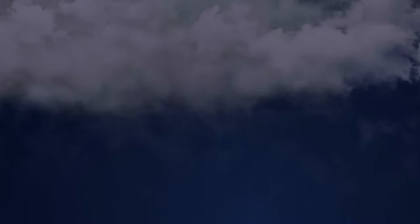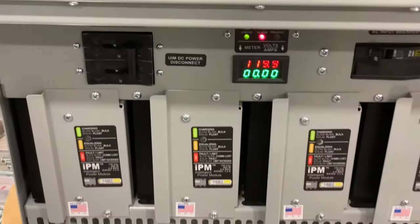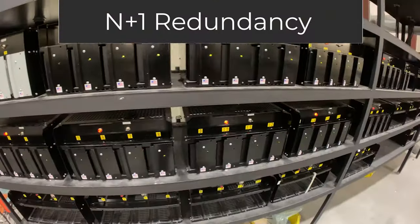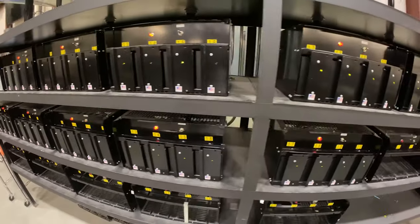The redundancy factor plays into how many instances or events the charger can survive before you truly have a problem in the field. We had a customer nearby whose station was struck by lightning. Instead of the entire charger being ruined, one IPM out of eight was ruined. So they still had seven IPMs — more than three times the capacity needed to charge the battery.